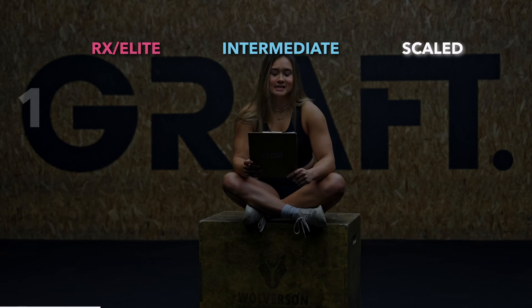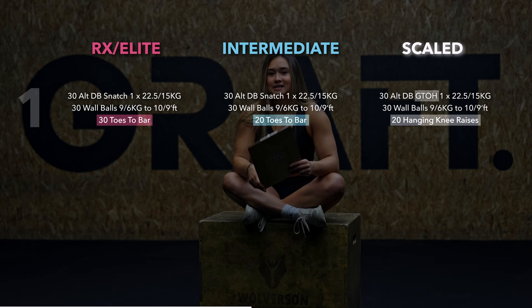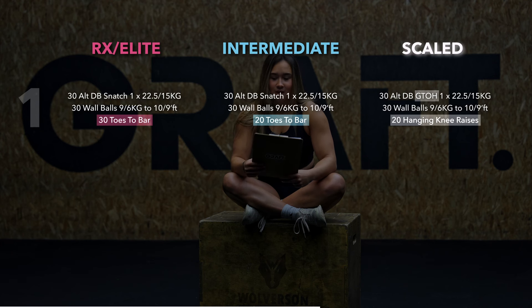Round one is 30 alternating dumbbell snatches — 22.5 kilo dumbbell for the guys and 15 kilo for the girls — then 30 wall balls, nine kilo for guys, six kilo for girls, at the 10-foot, nine-foot target, and then 30 toes to bar.